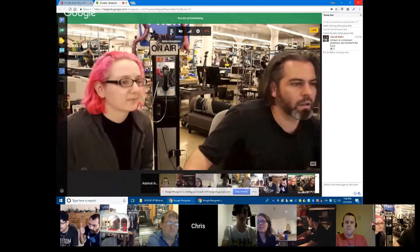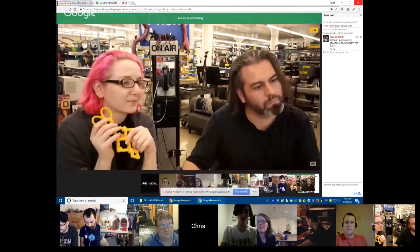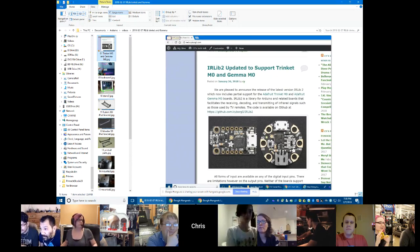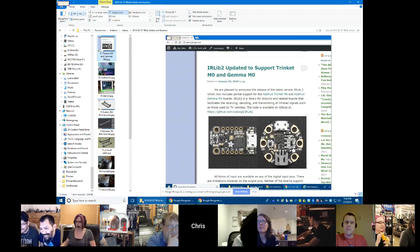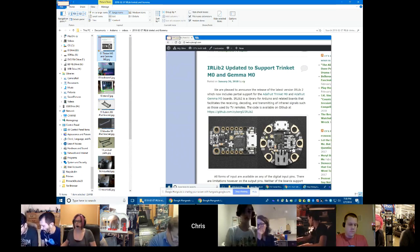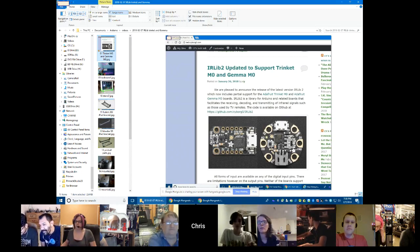Next up is Chris Young. First I want to announce that my infrared library now supports Trinket M0 and Gemma M0. There's a little bit of a problem — a couple of the pins I think should work are not working, and I haven't quite figured out why. I'm hoping someone out there, once I get to play with the code, would be able to help me out. It does work on at least two of the pins for the Trinket and one pin on the Gemma; the others don't work but they should.